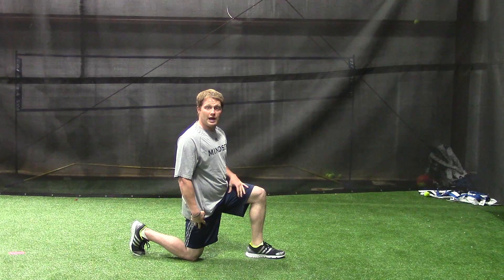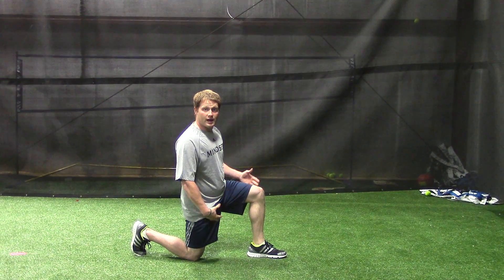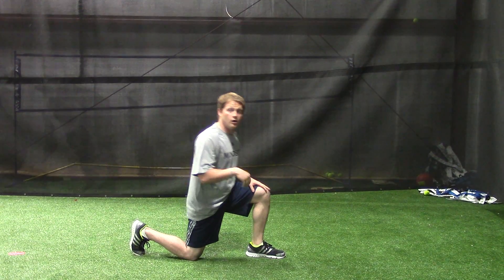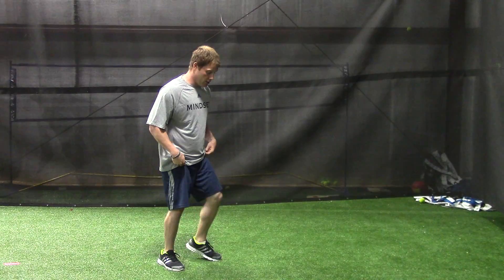We're starting at the bottom of this kneeling position. If you need to use support, feel free to do so at this bottom position. I'm going to start the challenge now. I have 10 bottom-up split squats on the left leg, 10 on my right leg, and then I have 10 bodyweight squats. Here it goes.